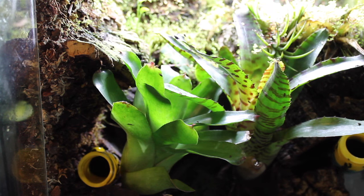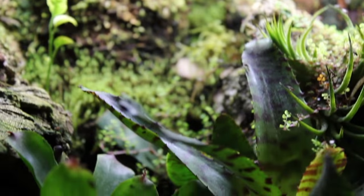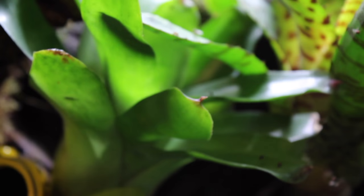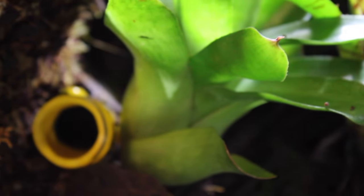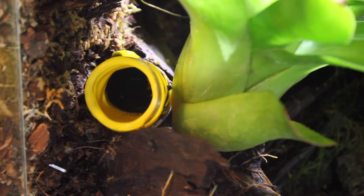Some of you guys might be wondering how to set up one of these. Like I said earlier, if you haven't checked out that other video, you can basically see the whole process — from the naturalistic background with the background mix being applied, all the way to the drainage layer, the barrier, the substrate itself, and the addition of the invertebrates.